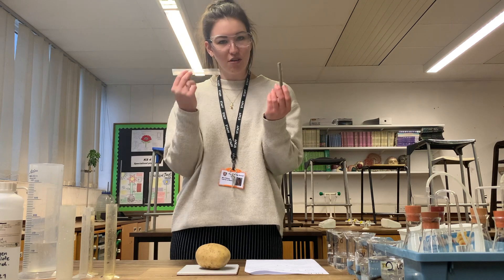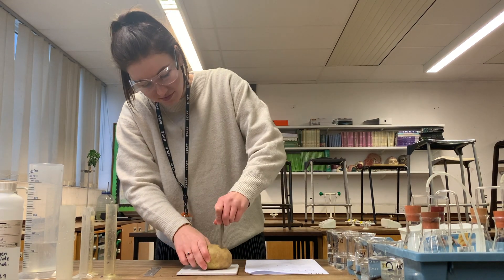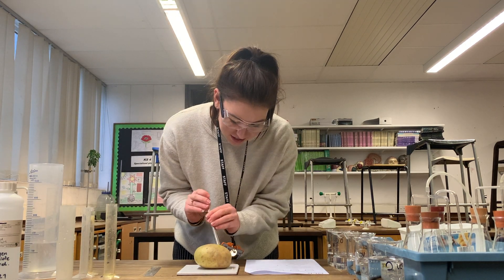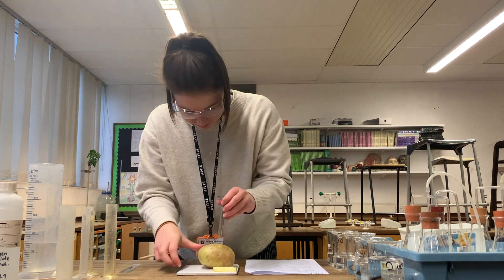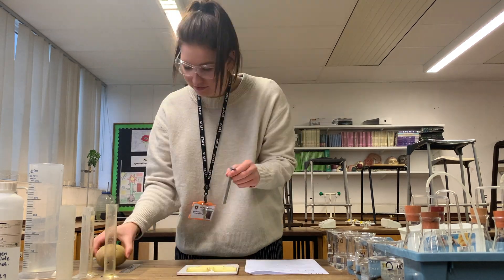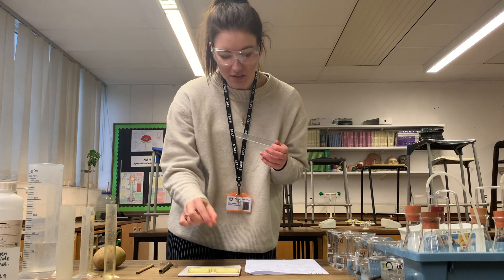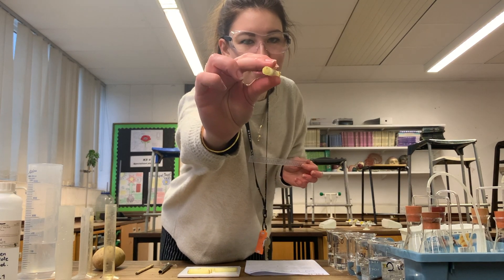I have a cork borer and a ruler. We've got a little rod to get the cylinder of potato out. I need to check they are all 5 centimetres long and carefully remove the skin from each of the edges — you can see on each end there is still the potato skin.